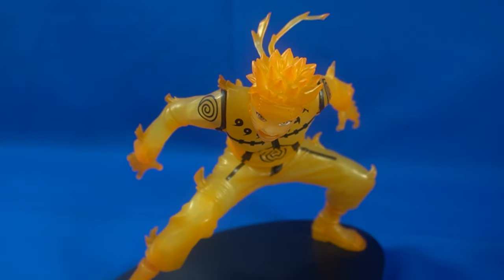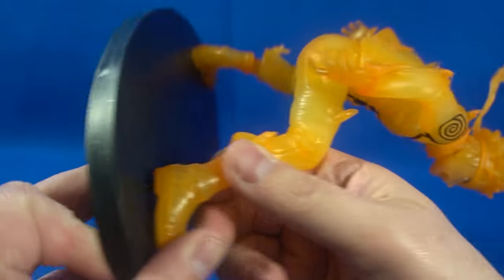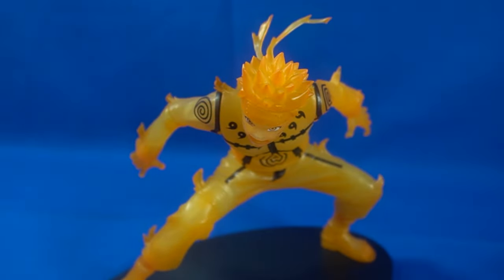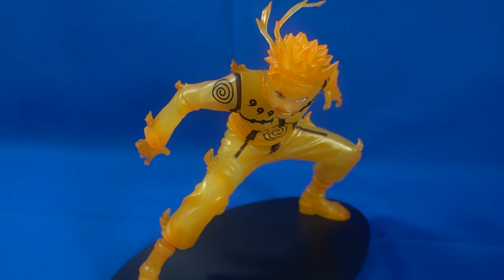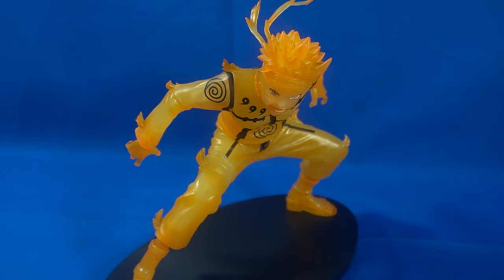Final thoughts: the stand doesn't plug in very well. It's one of those statues you're obviously not going to move around a lot, but if you do have to move it, grab it from the base — if you grab it by the figure it pops right out. That can be fixed with some putty to increase the peg hole. Overall I'm going to give this a five out of five. It's a pretty good figure. It wobbles a little bit but it's pretty sturdy and it's not going to fall off the shelf.